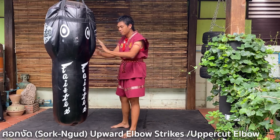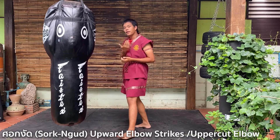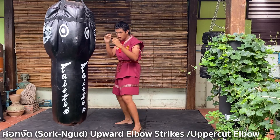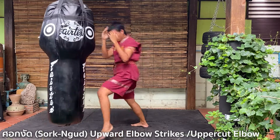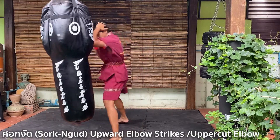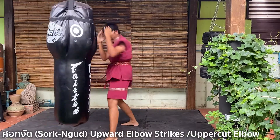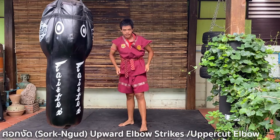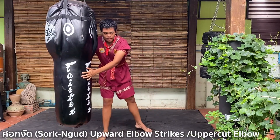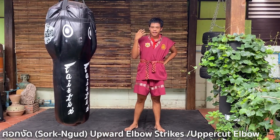Now let's try on the punching bag — imagine you're hitting the opponent. One, two, three, four, five, six, seven, eight. That's the basic elbow that I will teach you.